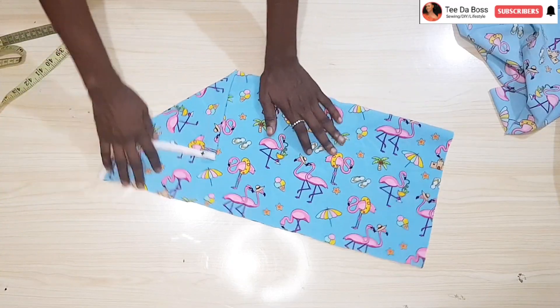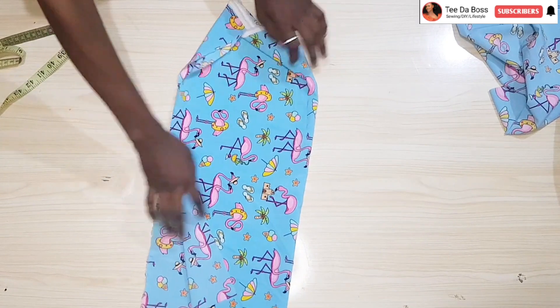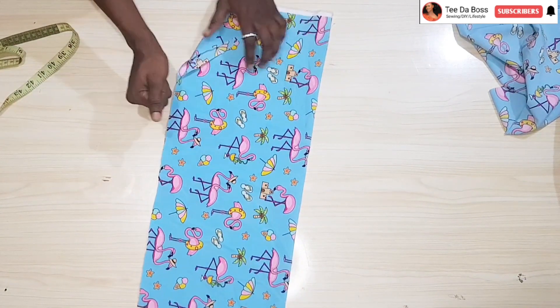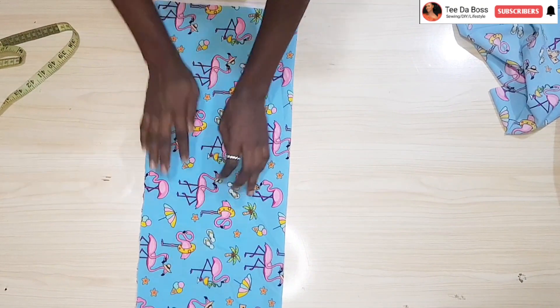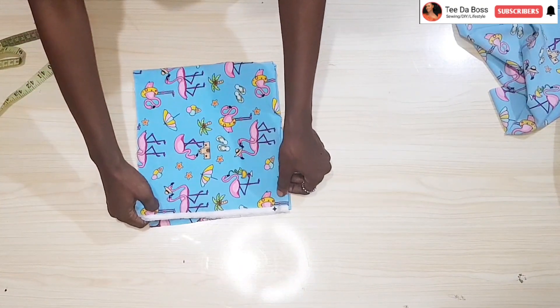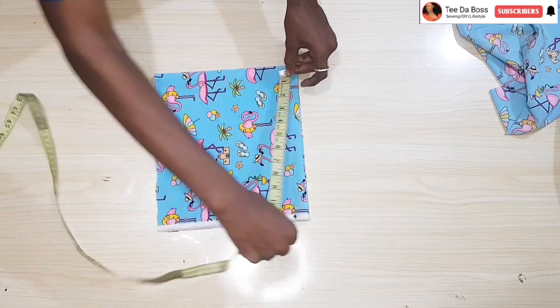I'm going to start by cutting the front pattern first. I have my fabric folded in two just to give the fabric weight and so the waist portion has a neat finish. I'm going to go ahead and further fold it in two now to actually cut out the upper portion of the skirt.